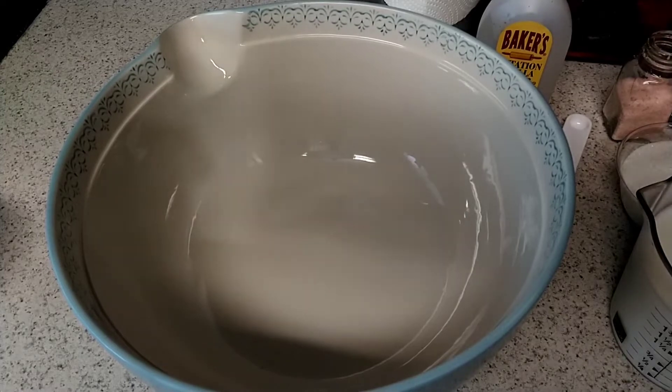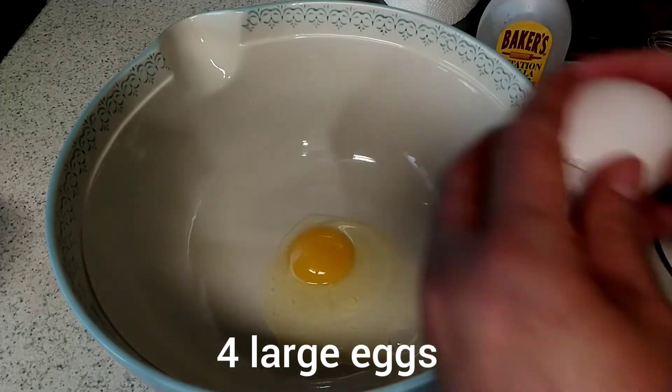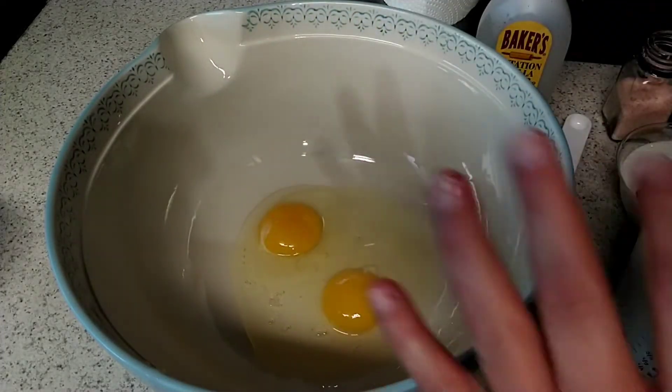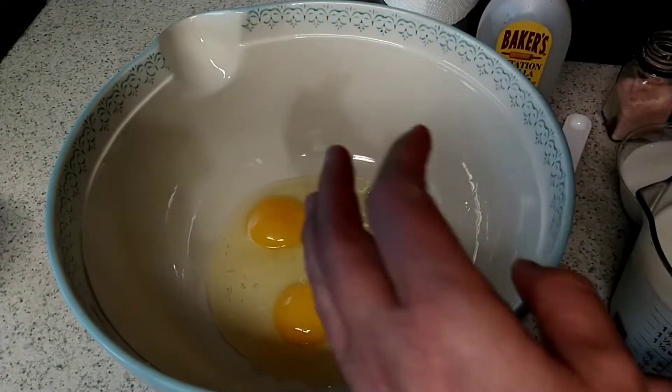Now while I've got that baking, we're going to go ahead and do the ingredients. We're going to start with four large eggs — oops, without the egg shell. My grandchildren would have loved that.